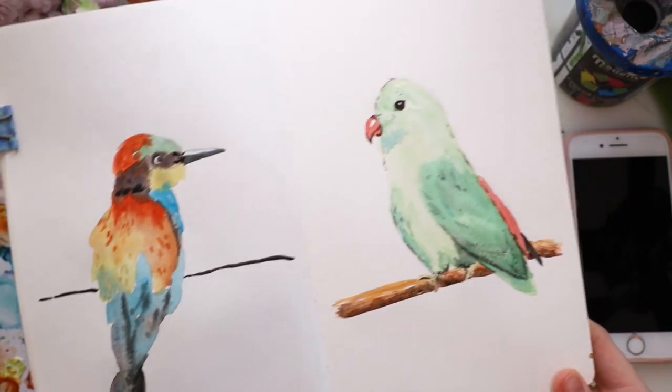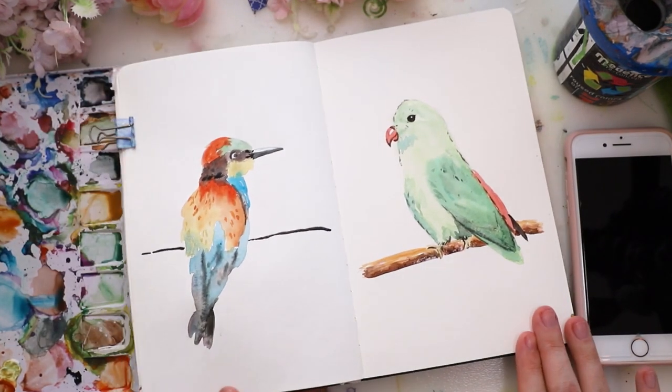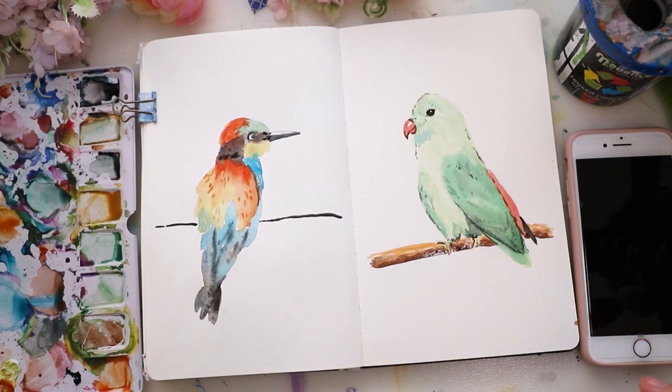And now we're done with both of those — they took a total of 25 minutes, so they're pretty simple. I really hope you liked this video; if you did, please give it a thumbs up and consider subscribing to my channel. I'll see you next time, goodbye!